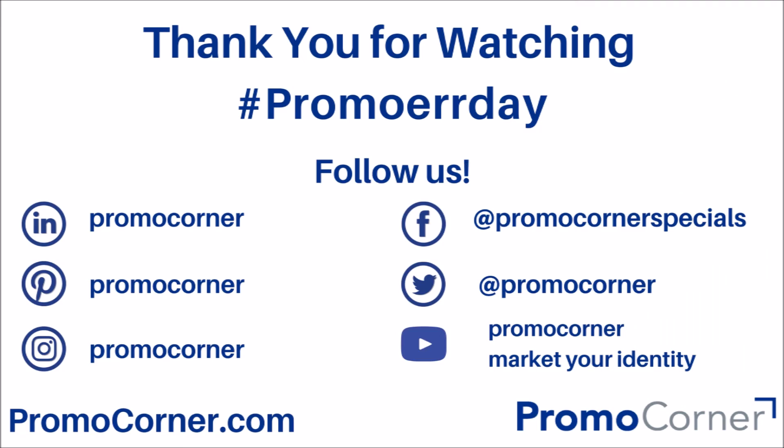So thanks for watching our video on the Cloud Charge from Persh Gift. Make sure to check out PromoCorner.com so you can find promotional products that you or your customer can use every day. Thanks so much for watching.